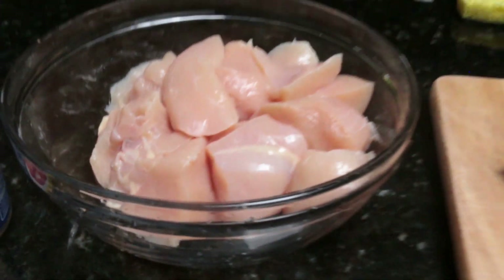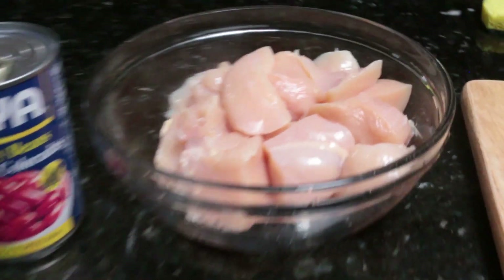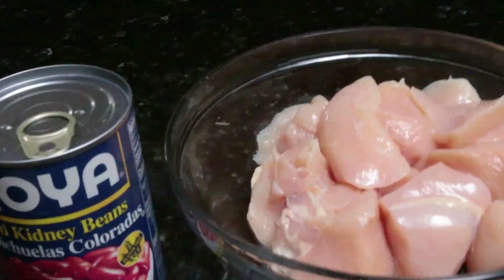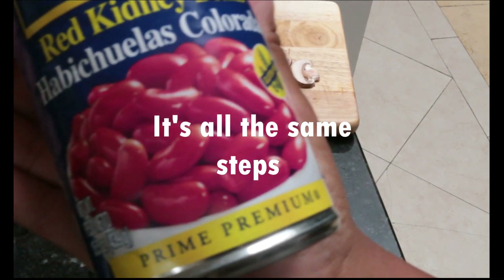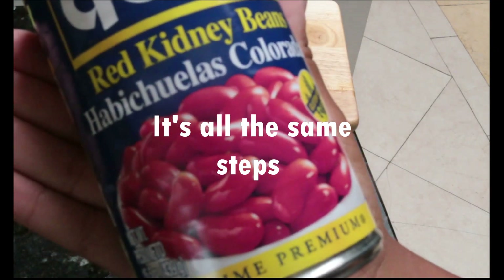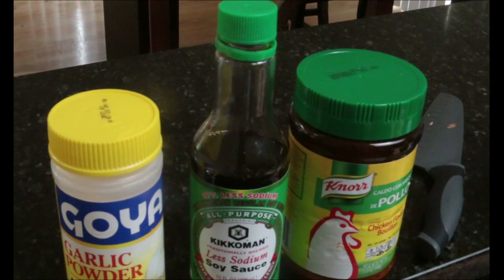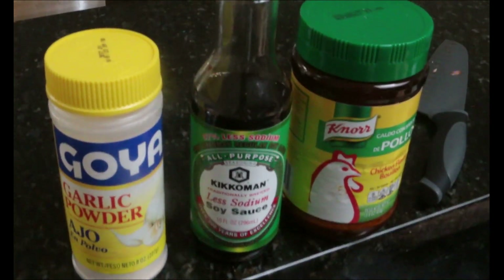A lot of people want to know how I make my beans and season my meat, so I want to make this video to let you all in on that information. Getting straight to the point — whether it's pink beans, red beans, or black beans, it's all the same thing, so be sure to try this with any type of beans.